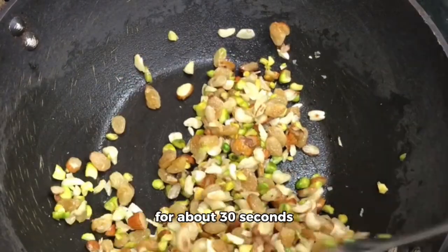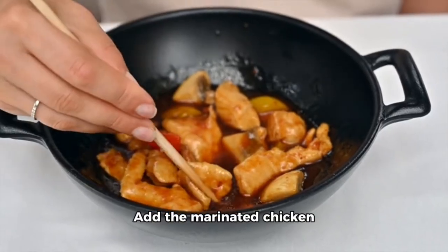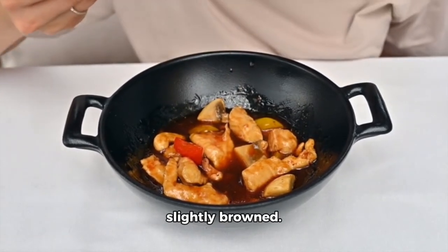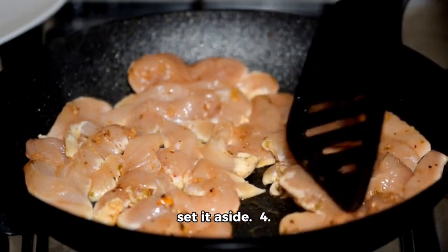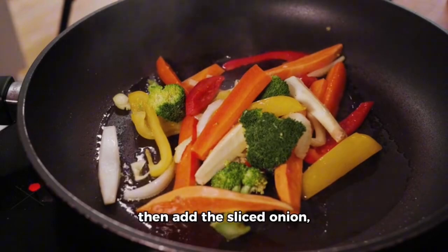Stir fry for about 30 seconds until fragrant. 3. Add the marinated chicken to the skillet and stir fry for 4 to 5 minutes until it's cooked through and slightly browned. Remove the chicken from the skillet and set it aside. 4. In the same skillet, add a bit more oil if needed, then add the sliced onion.